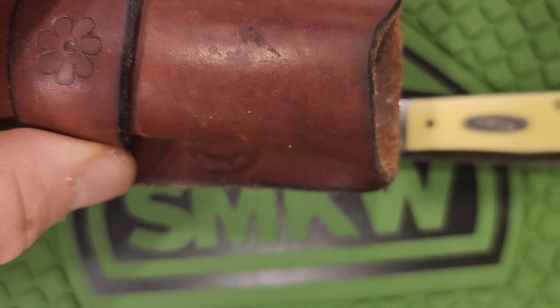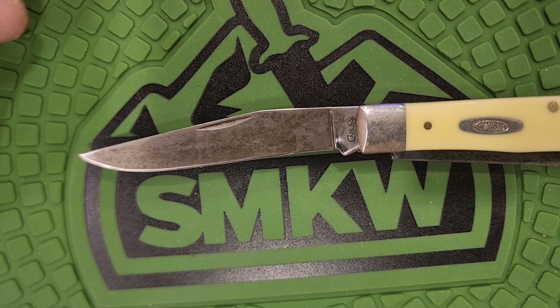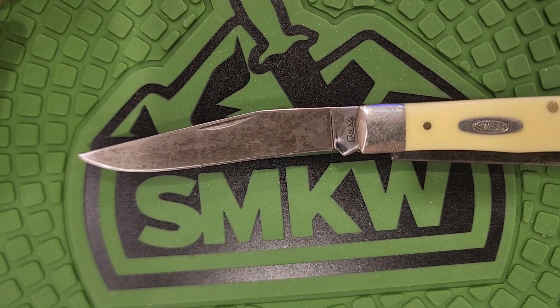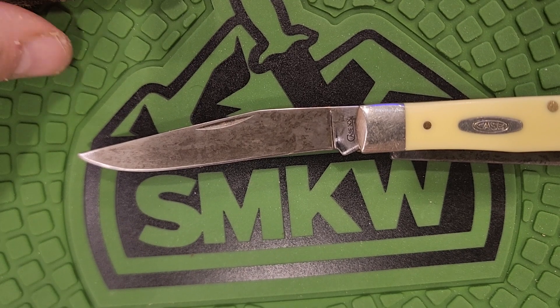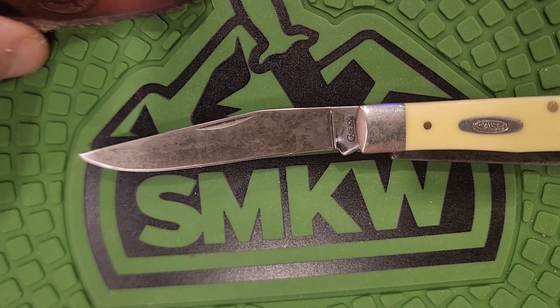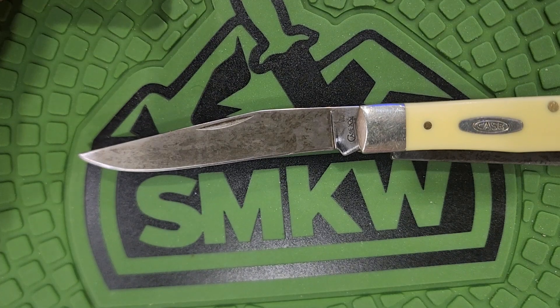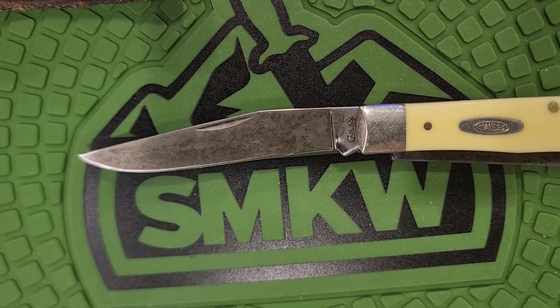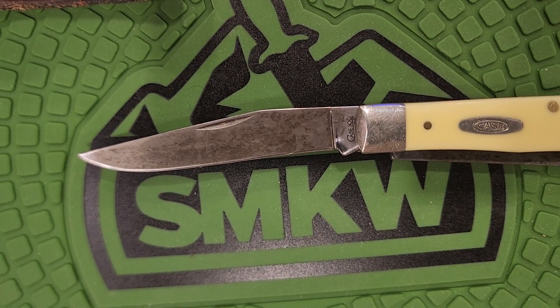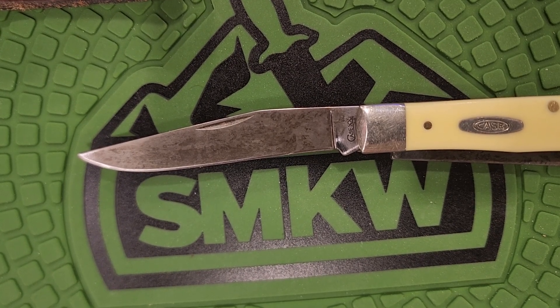Or they carry it in what they call a buckaroo sheath — a sheath like this, but it'll have a leather thong that comes out and attaches to their belt. They'll fish it out of their pocket that way so there's no chance of losing it — like a pocket slip with a thong attached. Or you wear it on your belt in a nice belt sheath. The sheath fits pretty tight so I don't think there's any way of it coming out. But if you're on horseback and your horse starts bucking and you take a spill, you could lose it. Or you drink too much and fall out of your truck, you could lose it. So that's probably not a bad idea.